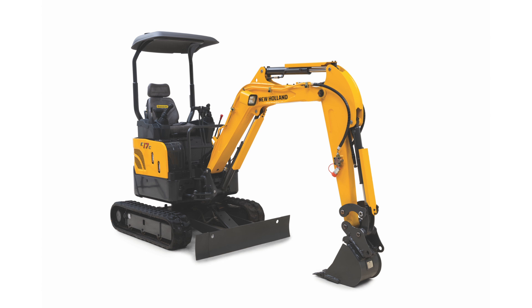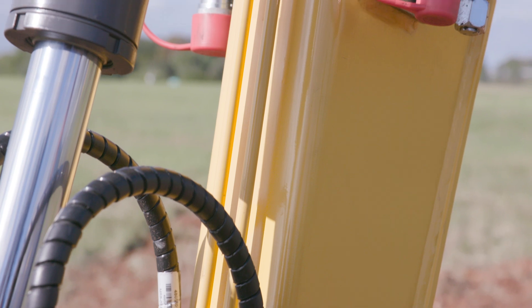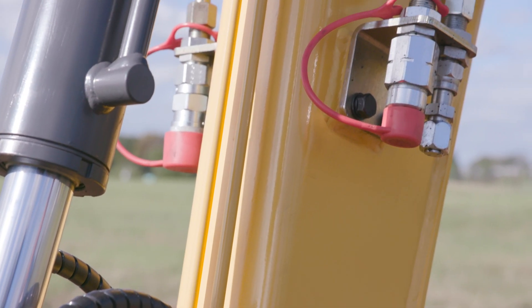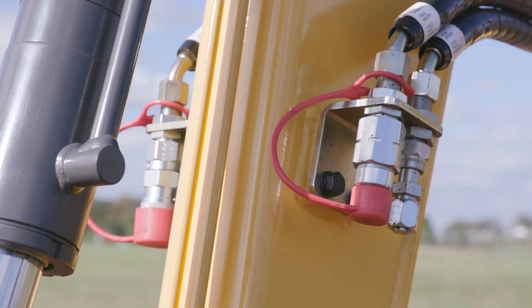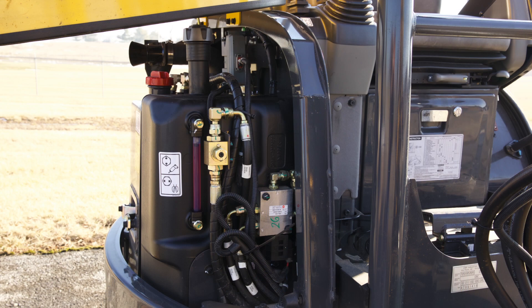On E17C through E37C models, auxiliary hydraulics come standard from the factory and can be set for either one-way or two-way flow depending on the attachment. To change between single-acting hydraulic circuit and double-acting hydraulic circuit, the three-way valve must be set to the proper position. The three-way valve is located under the right side hood.